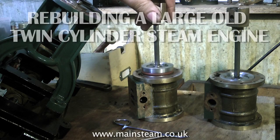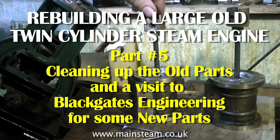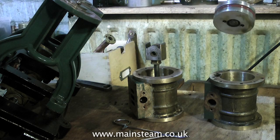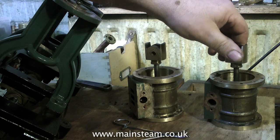Hello and welcome to part 5 of rebuilding a large old twin-cylinder steam engine. In this part I'm going to look at cleaning up the old parts and a visit to Black Gates Engineering. It's the place where I get my model engineering supplies from — I have done for many years and it's quite close by, which makes it very convenient.